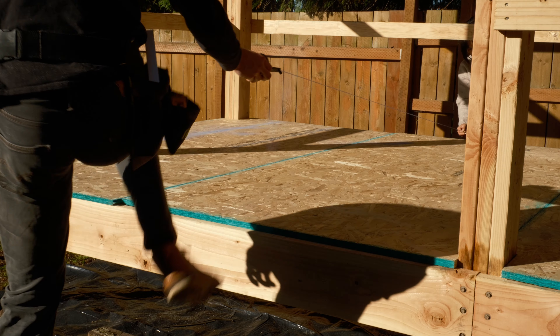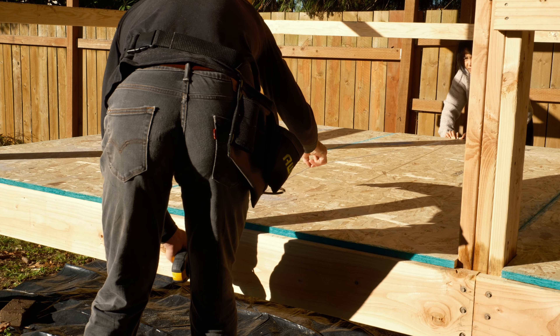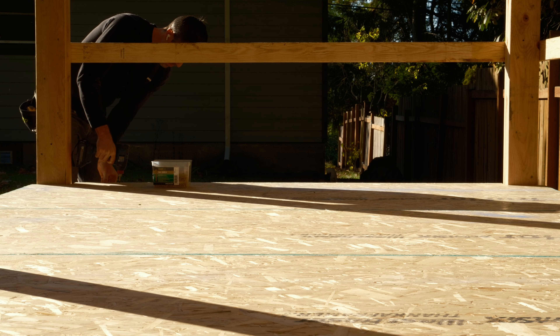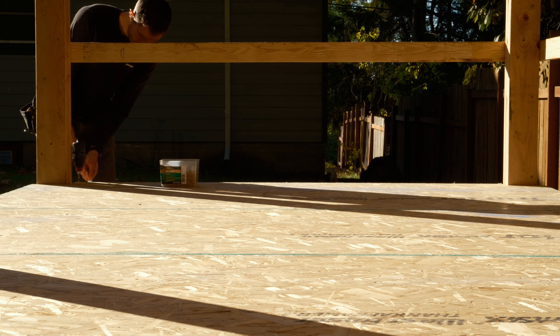In an effort to salvage at least some of my dignity, I wanted the screw holes to at least be in a nice, even grid pattern. So I had Anne help me snap some chalk lines and got to screwing down. I'm using two-inch deck screws for this because I had a giant box laying around, and as a side note, I think this might actually be the first time I've used deck screws for something close to their intended purpose.